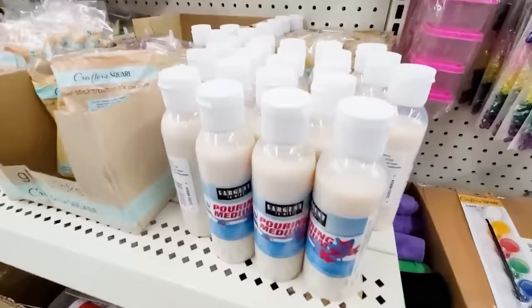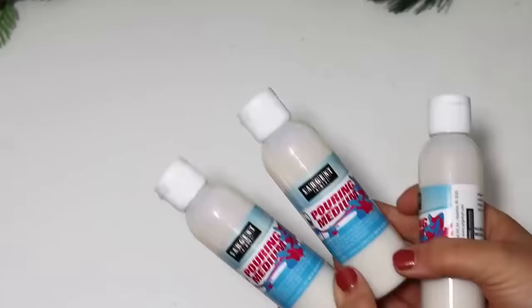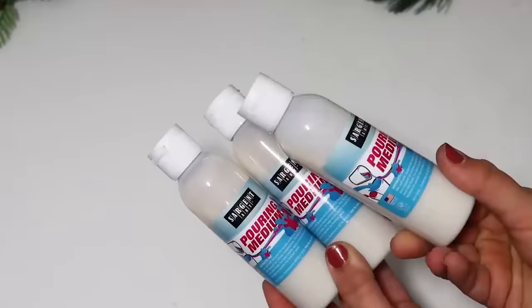I used a lot of this pouring medium. Dollar Tree put it out where you can mix this with some of your regular paint and pour it over ornaments — it gives it kind of like that marbled paint pour effect. This turned out really, really good, and I cannot wait to make some more.